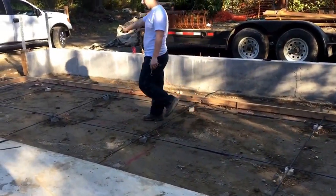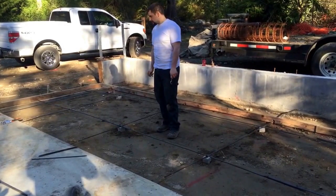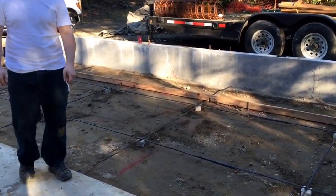We put rebar all the way along the front and we'll have some wire mesh in the exit for the mandor. And this is what it looks like just before you pour. The next video should be of us pouring.